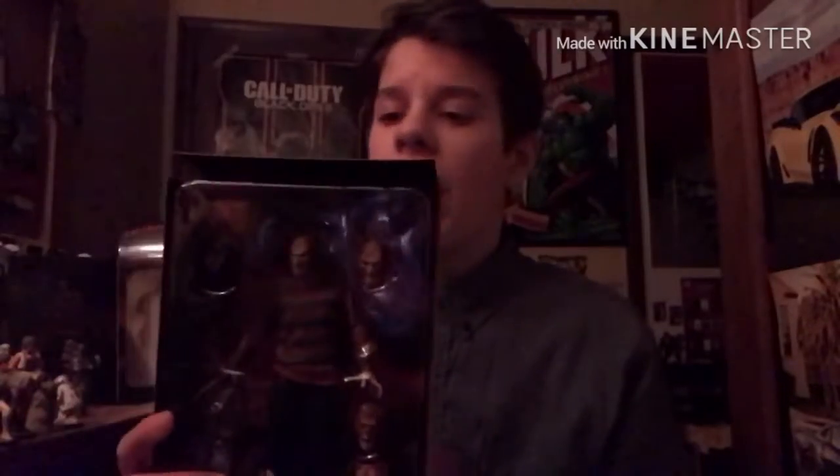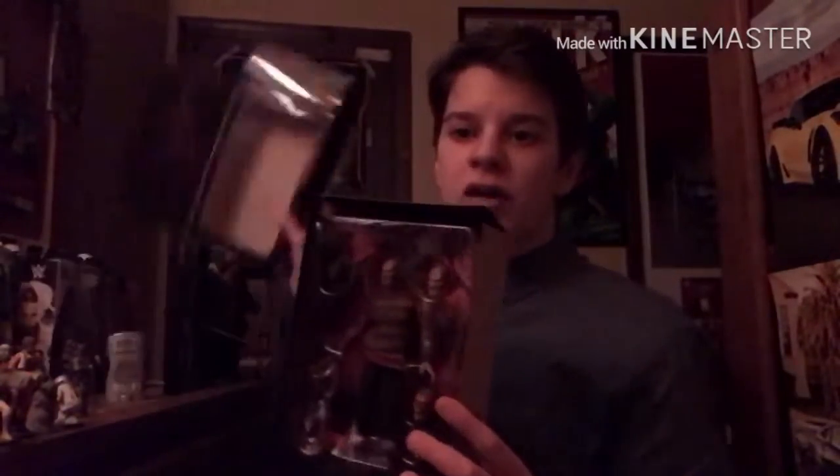As you can tell, it looks a lot like Freddy Krueger, and the articulation is pretty good. I do not love the finger gloves on this — one of the knife parts actually fell off on one of the fingers, which is a little bit annoying. But overall I think this is a pretty nice figure, and I really like the box for it. You can actually open it up and see the figure inside.